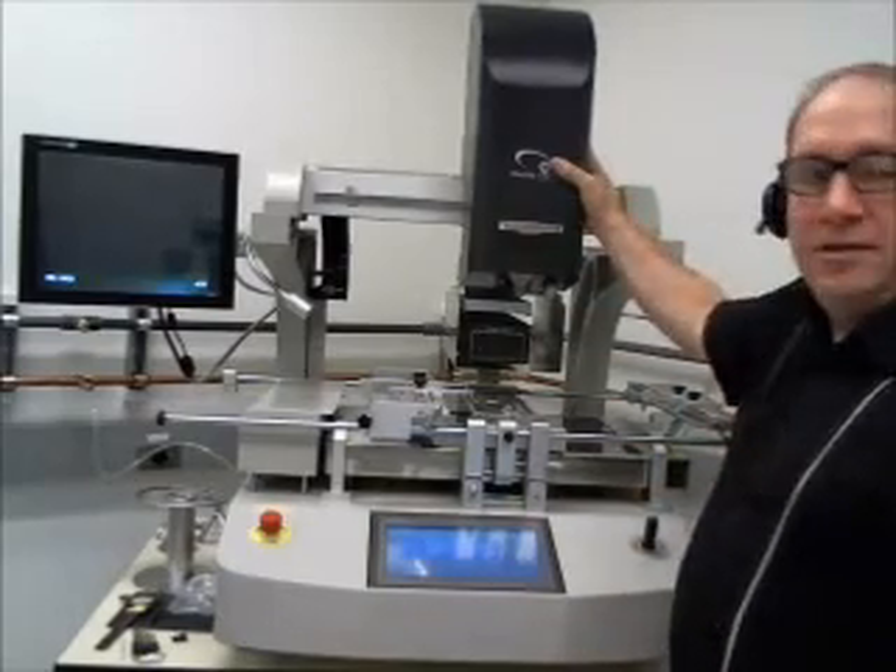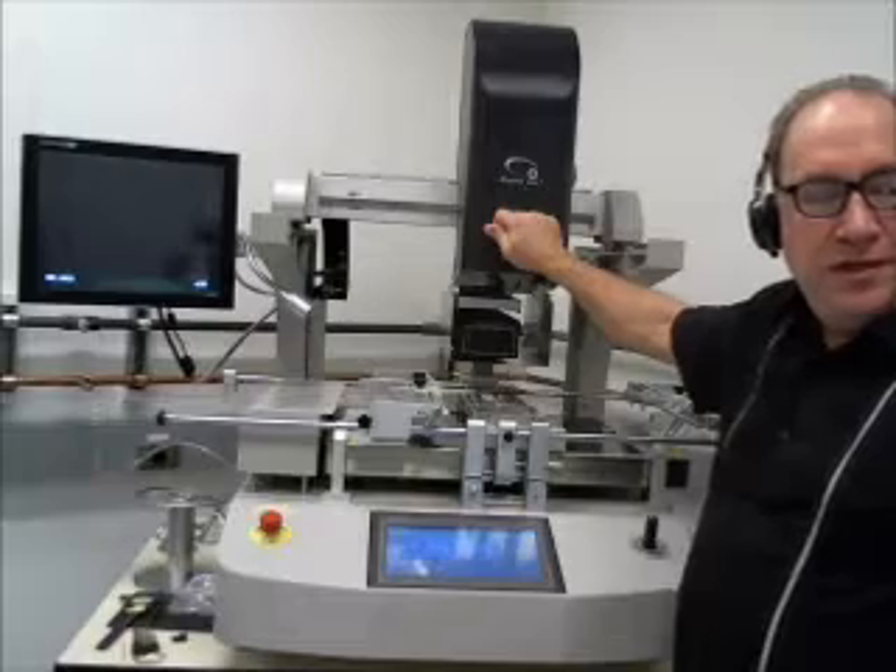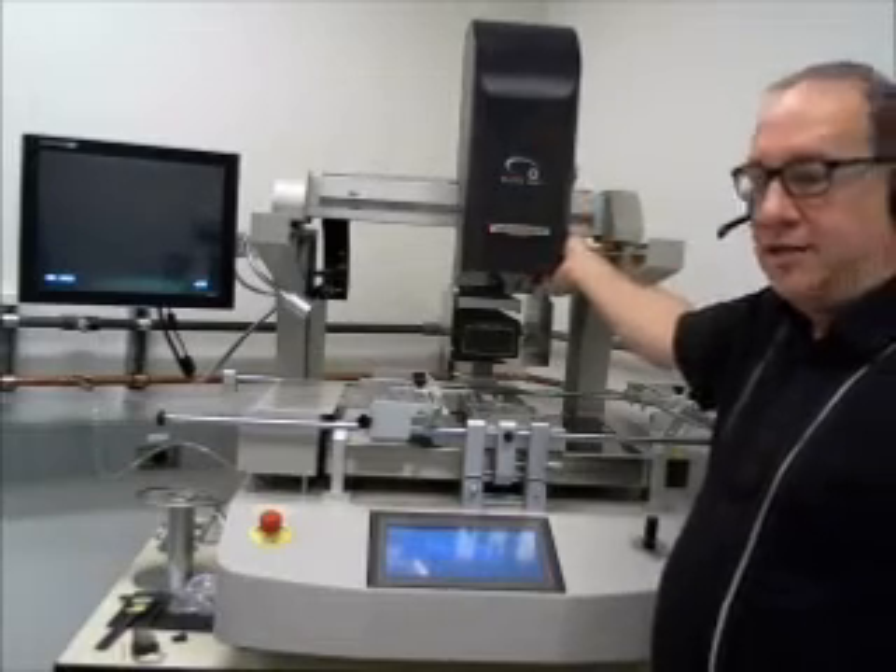The head locks, and when you touch it, it automatically unlocks so you can move it. Then when you release your hand, it locks again.